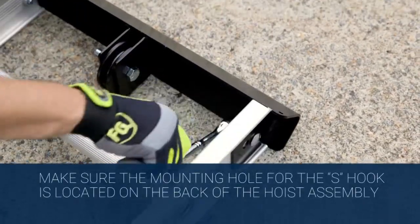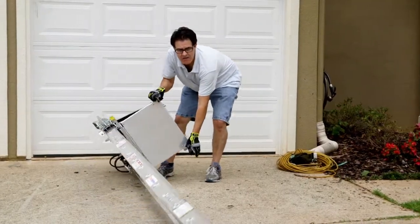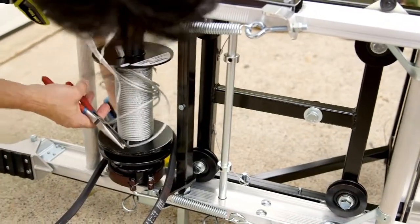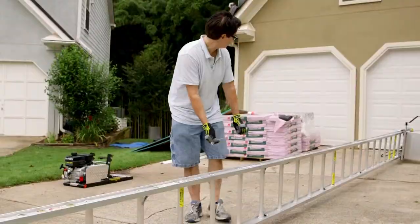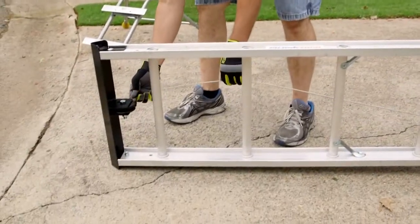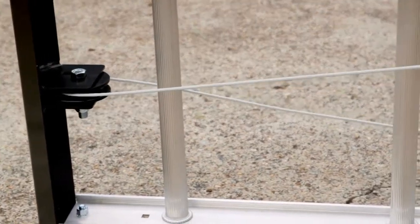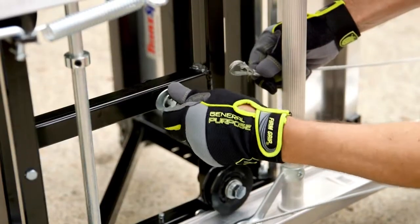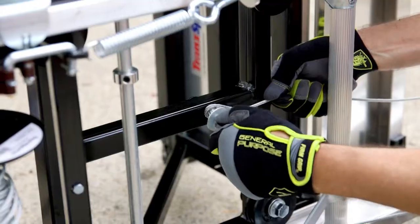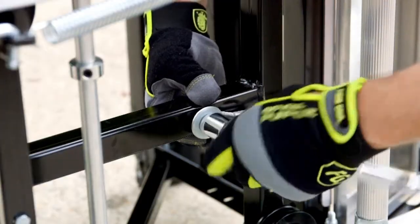Make sure the top cap end slides into the outside of the track section. Turn the hoist on its side and, working from the back, remove the end of the cable from the drum. Feed the cable end through the pulley as shown and down the front side of the track section to the back of the carriage assembly. Attach the cable to the carriage assembly. Pass the bolt through the lock washer, washer, and cable eye end. Tighten the bolt.